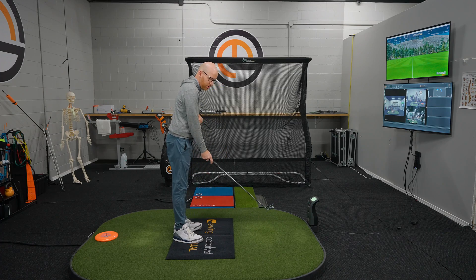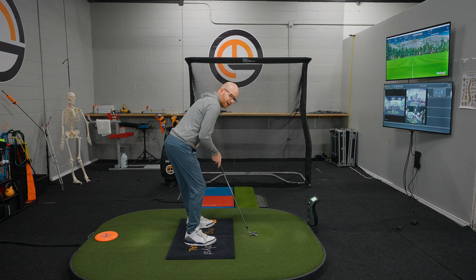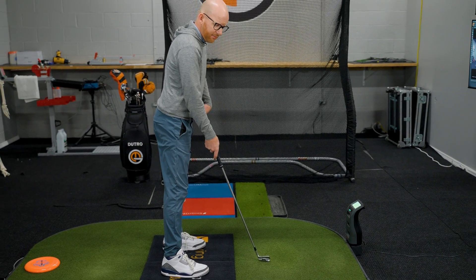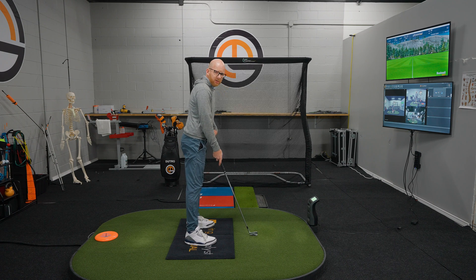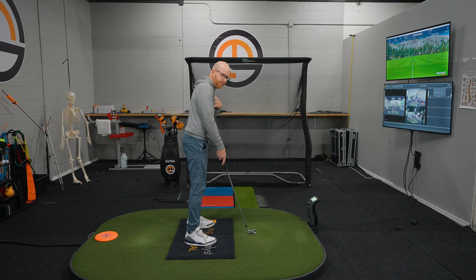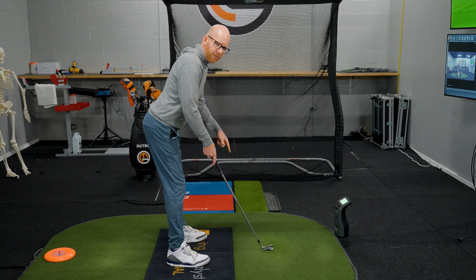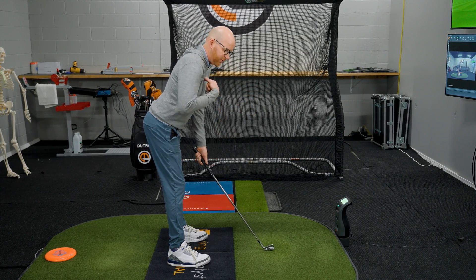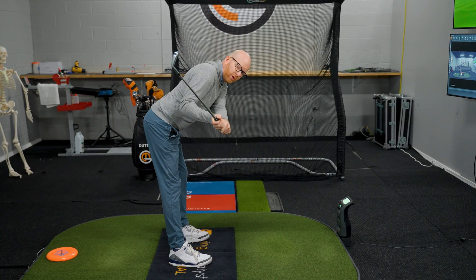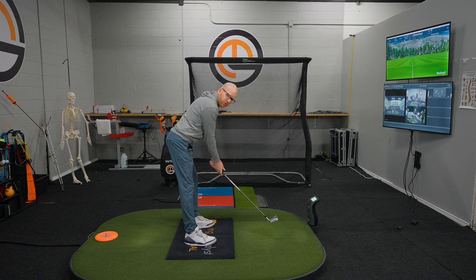So what could be some of the reasons for that? The most common reason for a shallower dynamic lie is generally because we're losing the stack in our posture — we're moving the left hip back and away from the ball. We actually want to feel like we stay more vertically stacked and twist around that lead hip, not simply move it away. When the lead hip moves away, the lower body moves away from the ball, the upper body moves towards it, and if the chest is moving toward the ball from the top of the swing, we're getting lower to the ground, which creates a shallower dynamic lie.